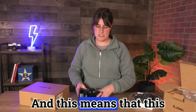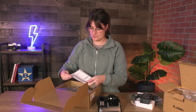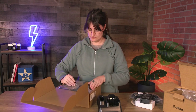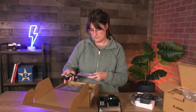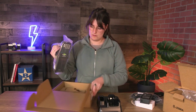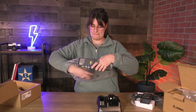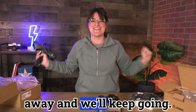And this means that this is my mobile computer. Regulatory guide. Battery pack. Let me completely clear all this away and we'll keep going.